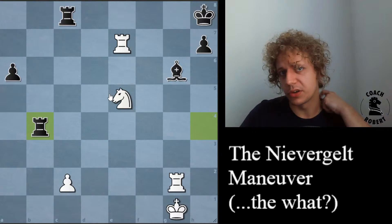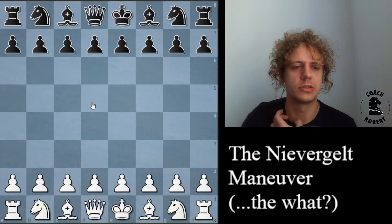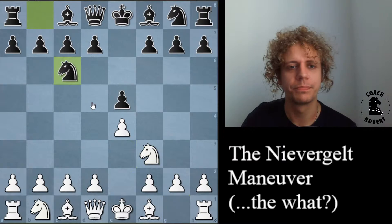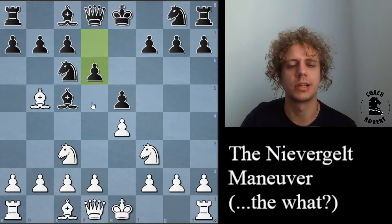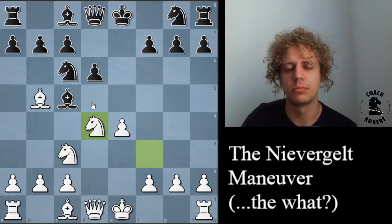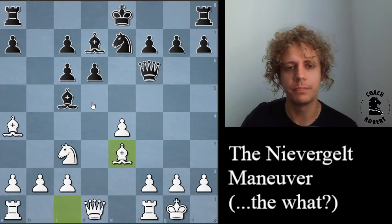This was definitely not the first time that this maneuver was used. The first time was probably this game — this is Paulson versus Morphy. Since Morphy's so famous, probably everybody knows this game anyway. But until you know the name Niebergelt Maneuver and how it goes from the last example, you might have seen this game before and not even realized what was happening — you might have just thought, 'huh, some interesting thing that Paul Morphy did here.' It's actually a motif that happens over and over again, not just once in a Paul Morphy game.